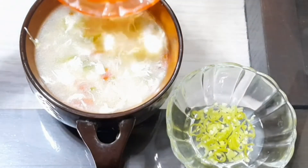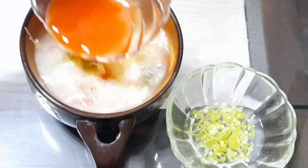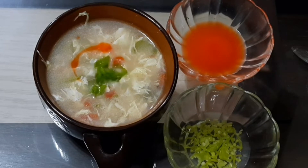I serve hot chili sauce with 2 tablespoons of vinegar and white vinegar. For 2–3 hours it will be a good sauce.